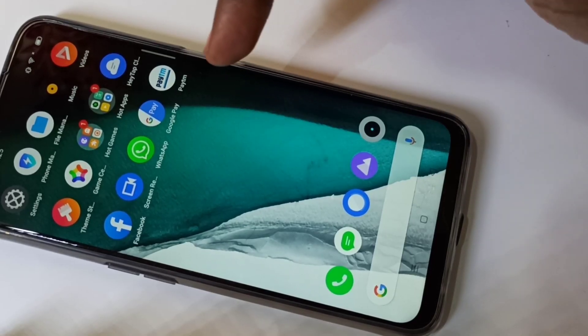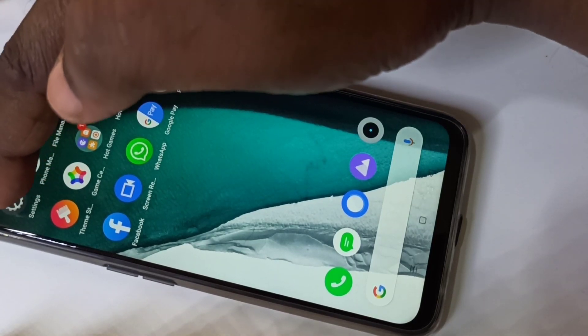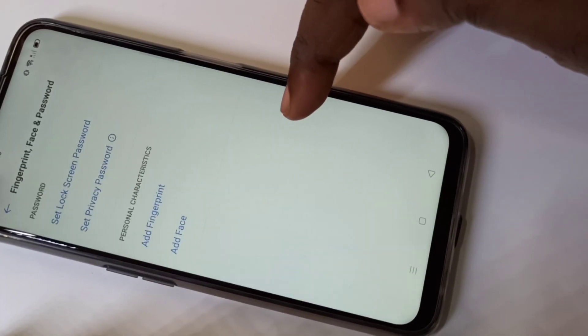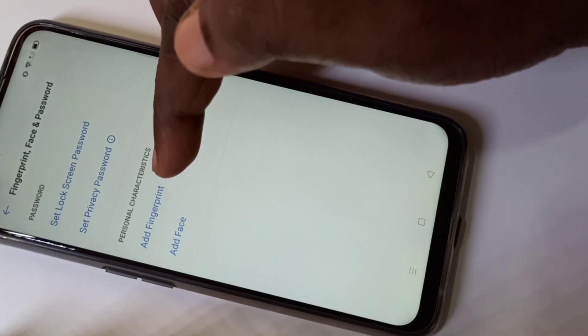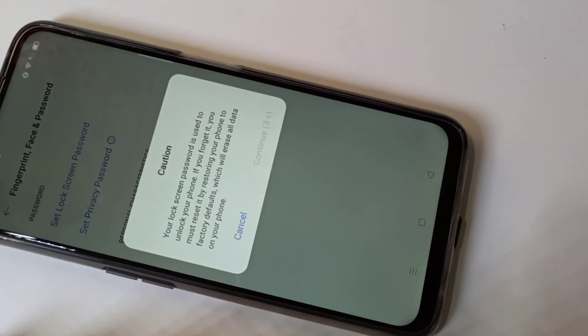Hi friends, this video shows how to set a fingerprint password. Open Settings, tap on the Settings icon, then tap on Fingerprint, Face and Password. Here we can see 'Add Fingerprint', tap on that.